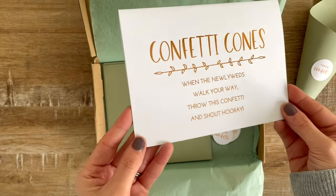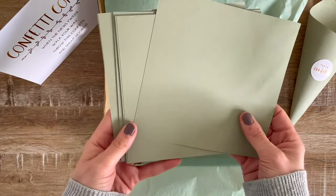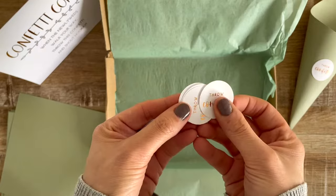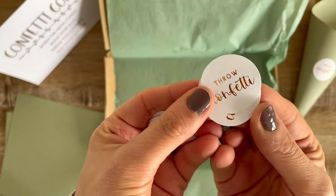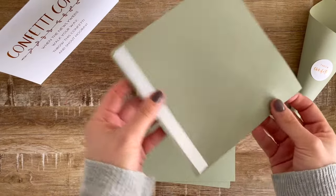When you open the kit you will have a confetti cone sign that you can use to display the area. You will also have 20 paper cones and these circle tags to add to the front of your cones. They can be personalized with your own text.